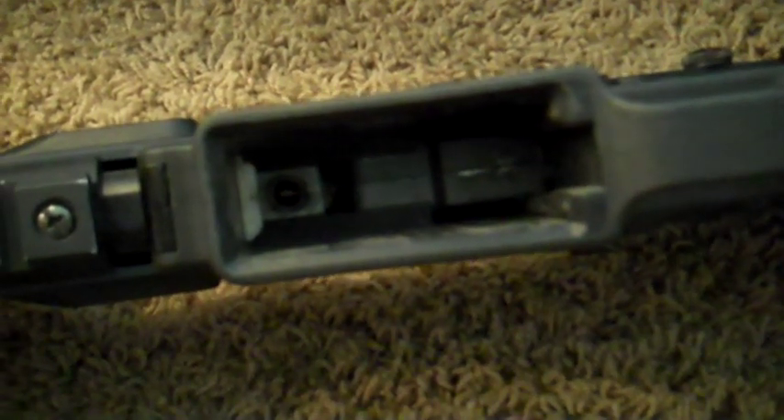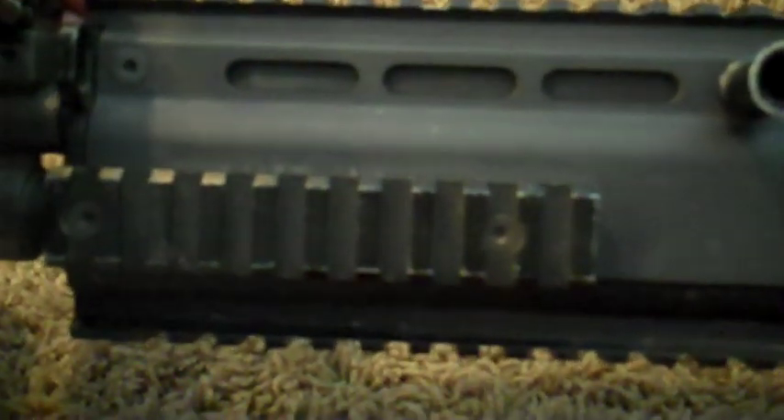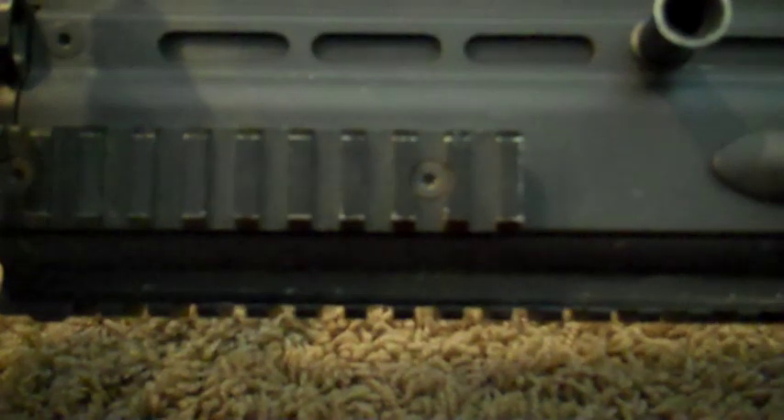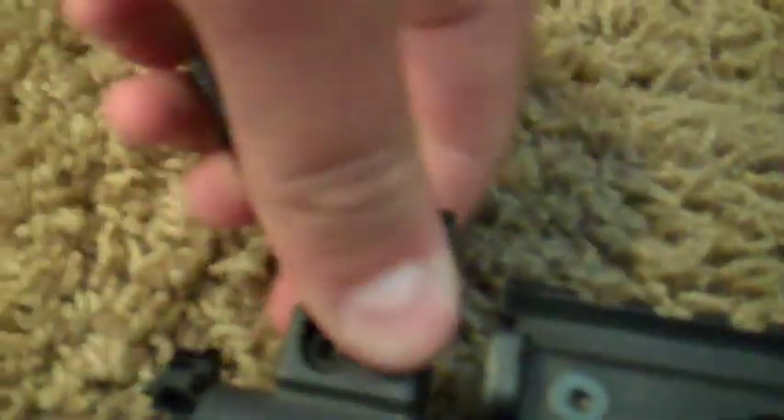The mag well on this gun can fit standard M4 mags with little wobble. It features a very long top rail for mounting optics, as well as a side rail and a bottom rail — the side rails are on either side. This gun also features a front flip-up sight; simply push this pin to fold it down and do the same thing to lift it back up.